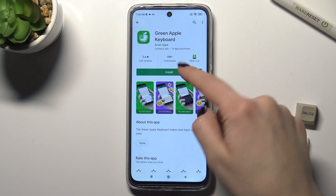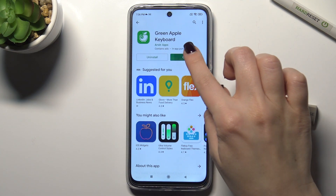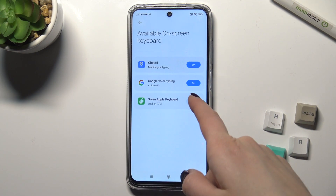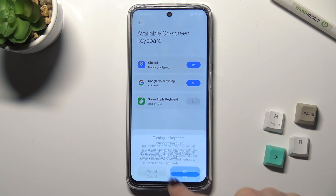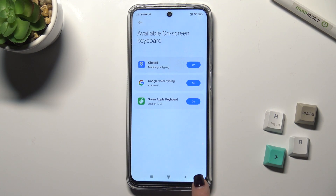Now we have to get this application, so tap to install. Once installed, open the application. Right here, tap to enable it in settings and turn on the green Apple keyboard, then confirm with OK.